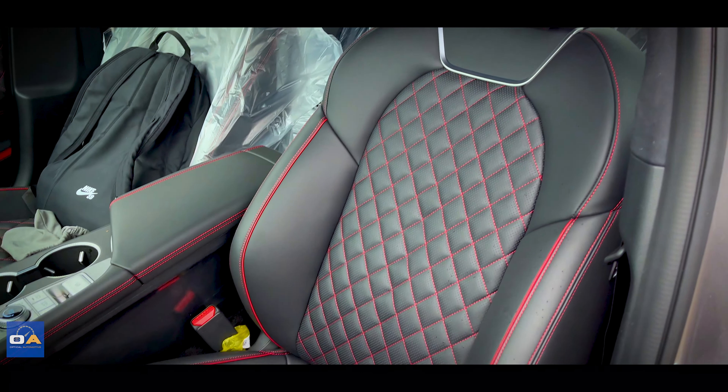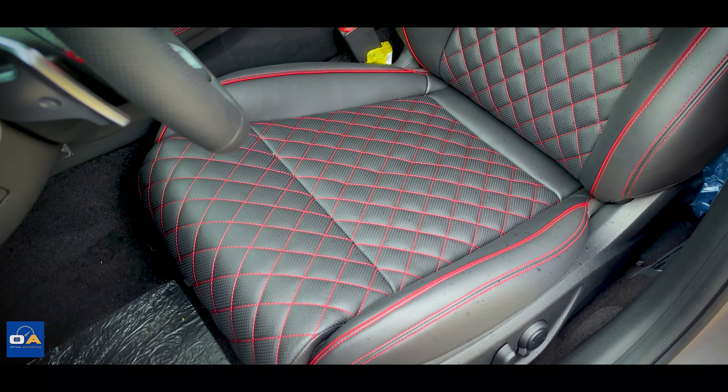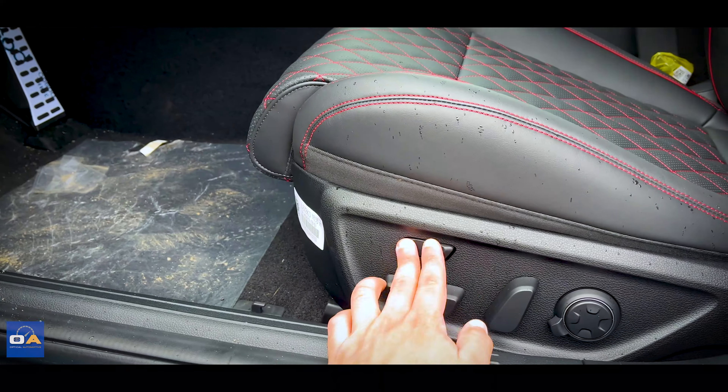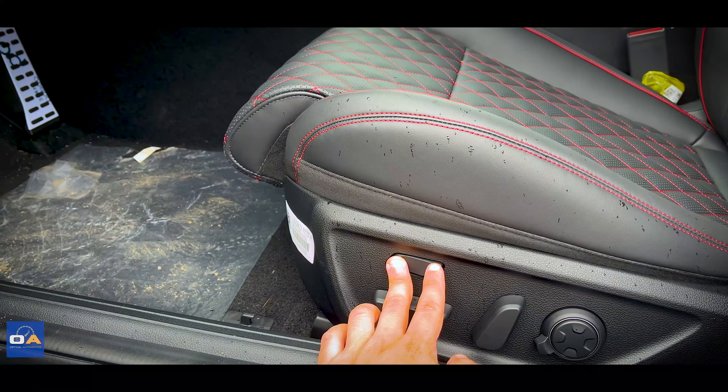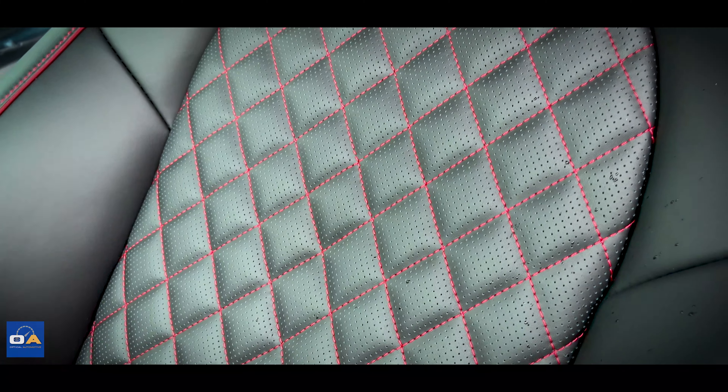Let's talk about these seats because they have a serious wow factor. They have the same Nappa leather we saw on the door panel — fully perforated, heated, and ventilated — with that really nice red contrast stitching and piping along the side. There are also two memory settings for the driver.